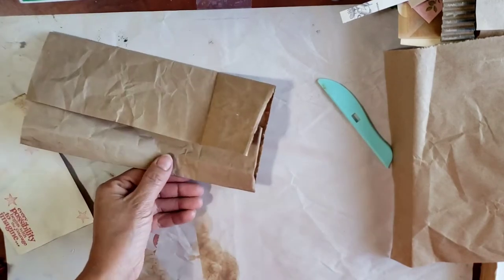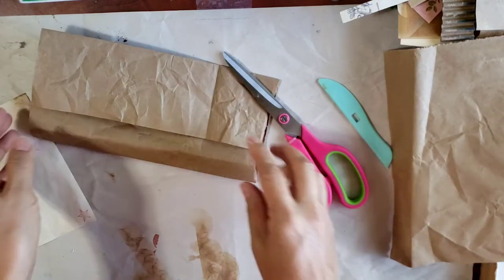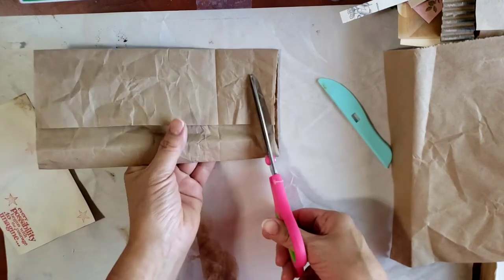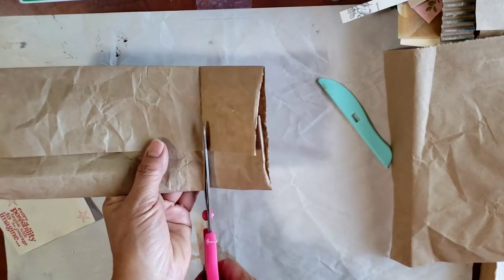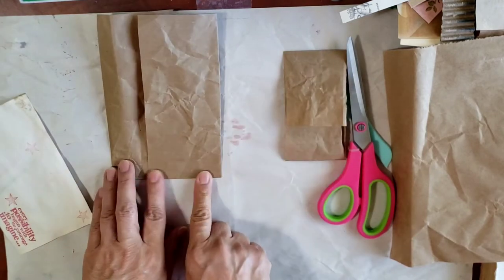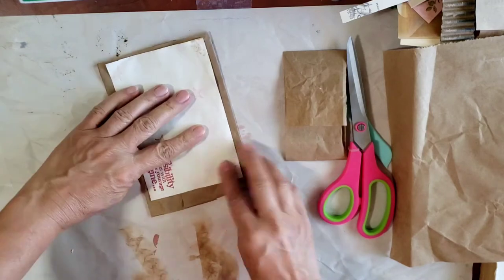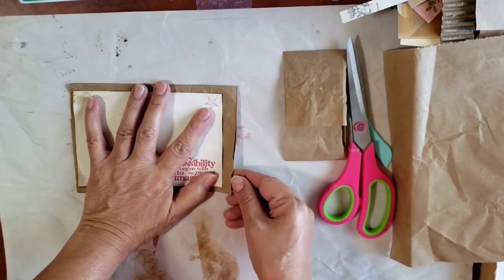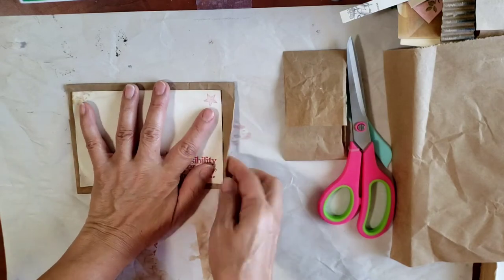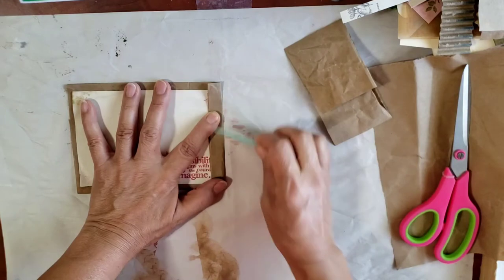Let me go a little bit lower, right there. Let me mark it. I think I cut it - and I'm going to put my glasses on because sometimes I can't see. Let me cut this. No - I needed that line for folding. Oh my goodness, let's start all over. That's okay, let's do it again.